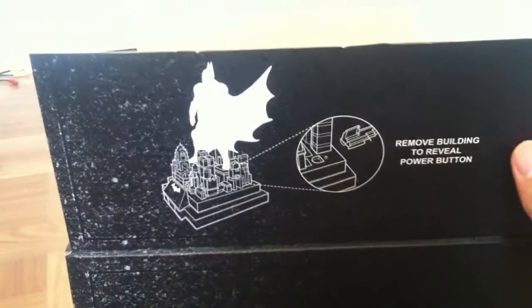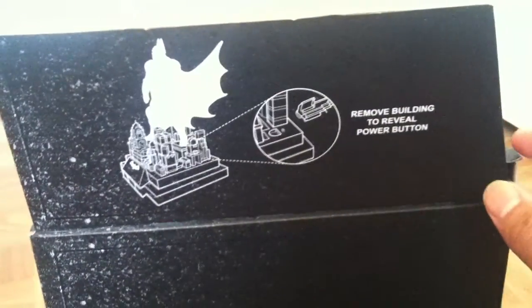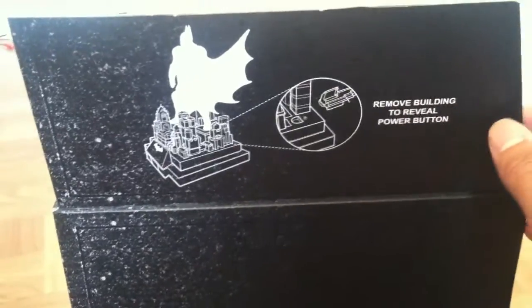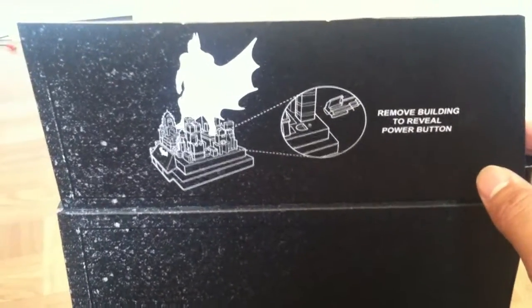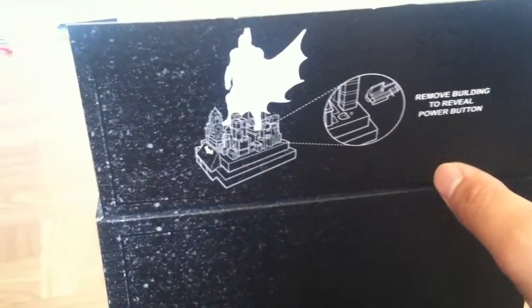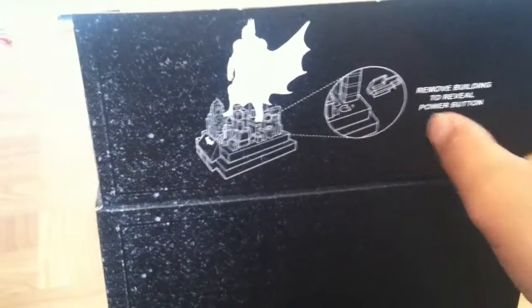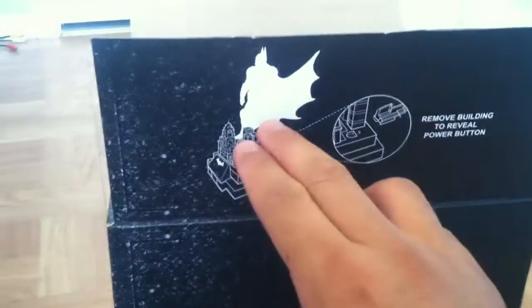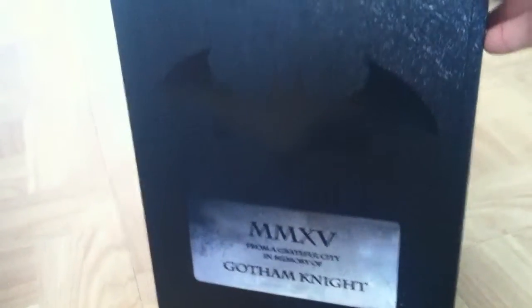On this side you can see the Batman statue and the directions of where to find the power on/off switch, because that thing actually lights up. You just take one of the building pieces off and it shows where to find the switch. Once you plug batteries in, you'll see light coming out from the base upwards toward the Dark Knight himself.